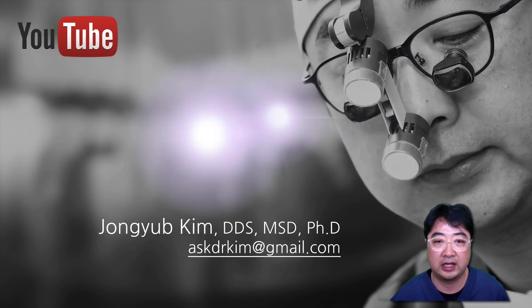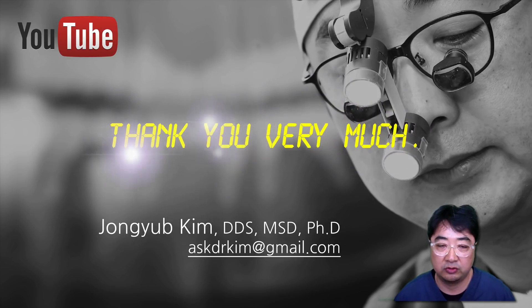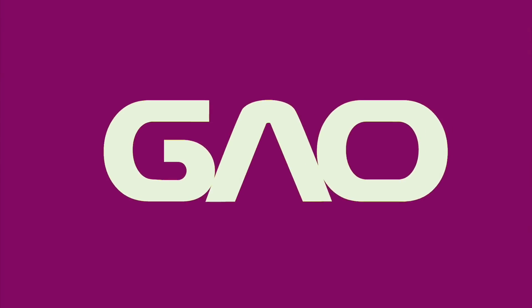That was it for today. I'm planning to produce more video clips about digital dentistry, so please subscribe to my channel. Thank you very much for watching. I'll be back.